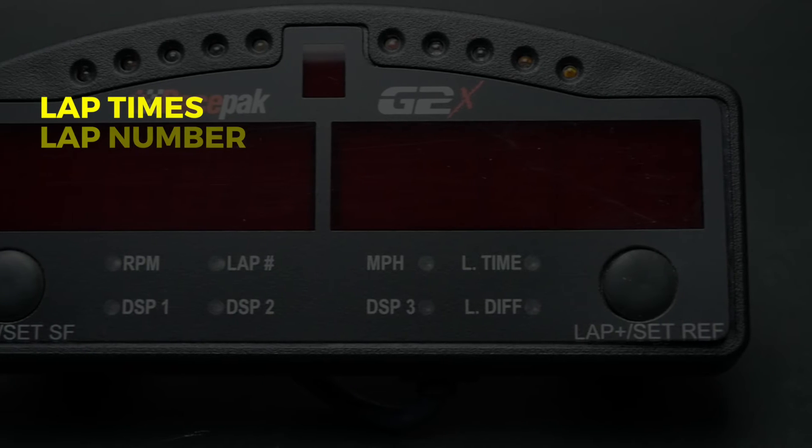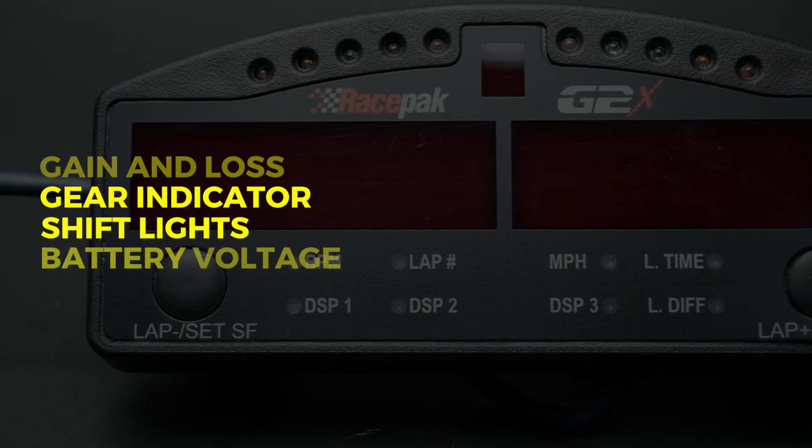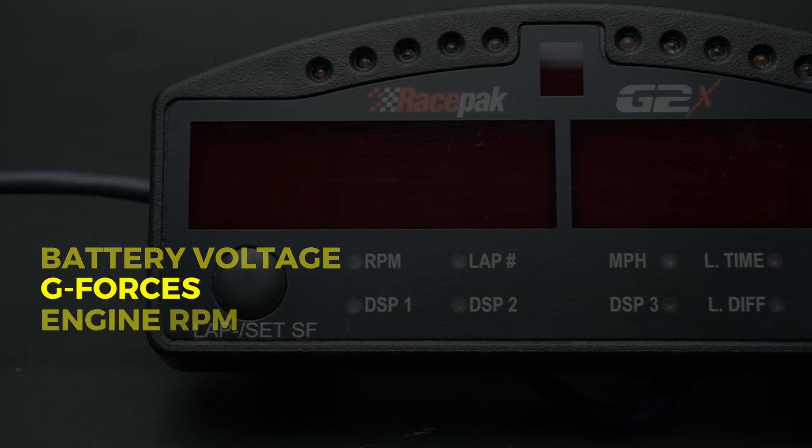The G2X data logger line also offers an optional dash display that will show lap times, lap number, per lap gain and loss, gear indicator, progressive shift lights, battery voltage, g-forces, and engine rpm.